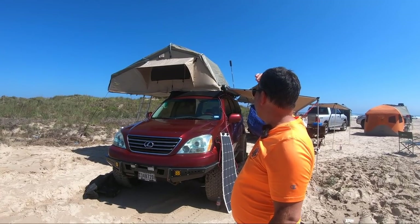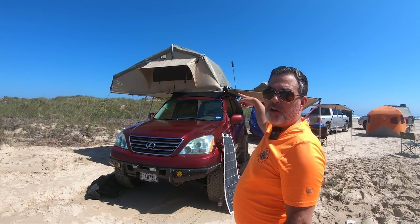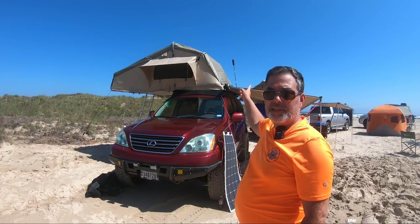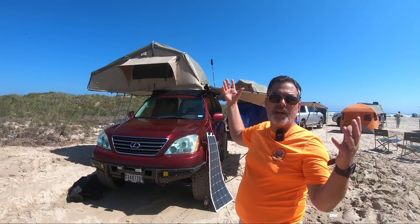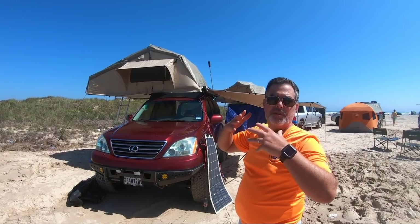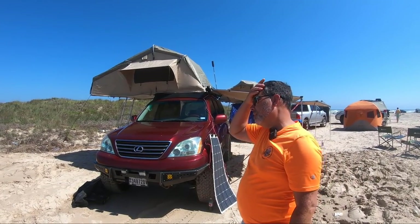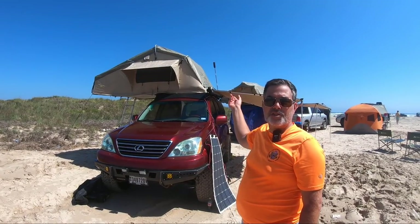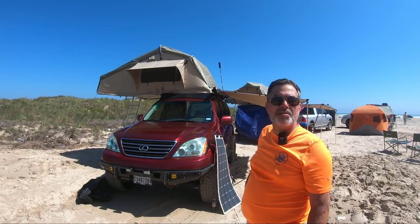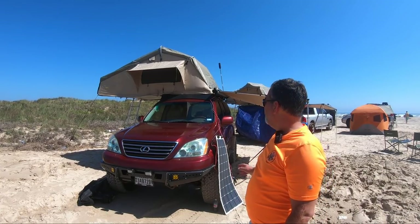I've done the lights in my roof rack. All my comms were done since then — the WeBoost cell phone signal receiver, and I've also done GMRS, which is a mobile radio system, kind of like CB but modern day.